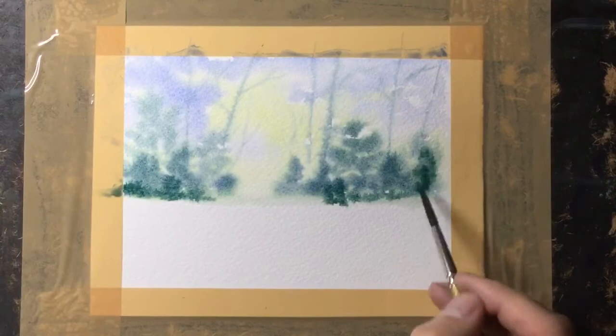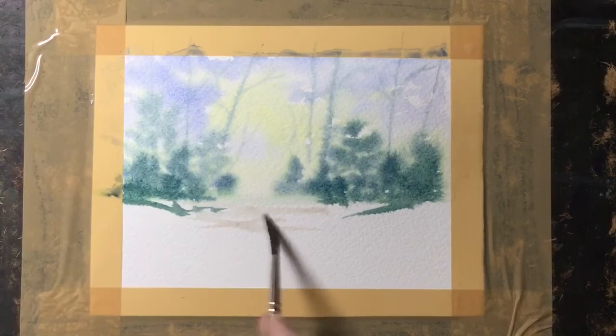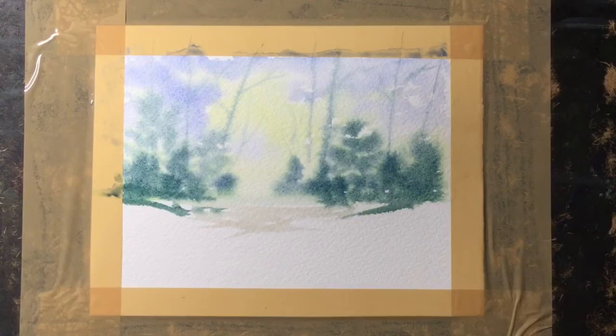I've moved fairly quickly so the paint's still damp, which means I can add another dark layer in front of those distant trees and then start to work on the foreground. I'm very roughly marking out where the path's going to go, just with a wet brush with a slight touch of colour on there.